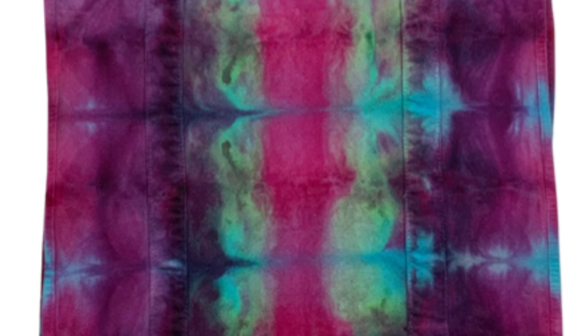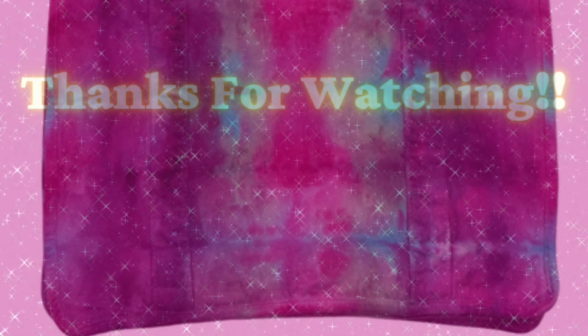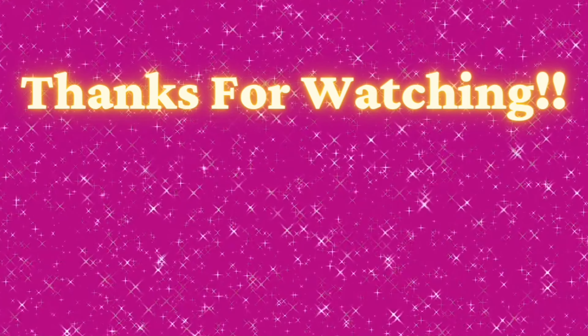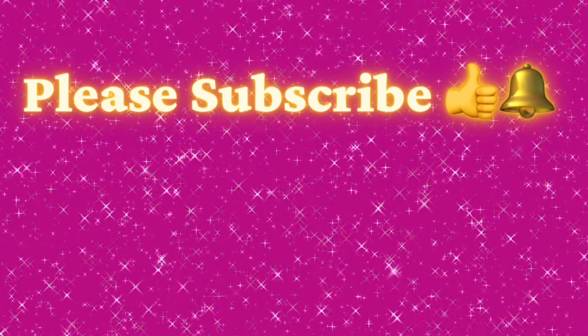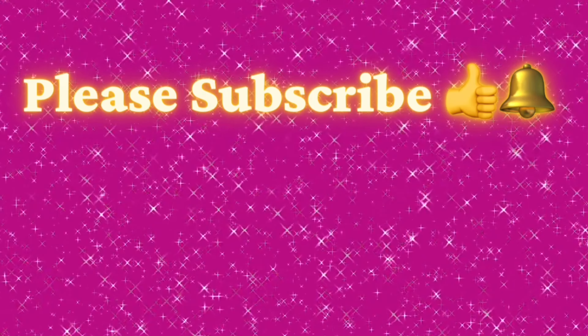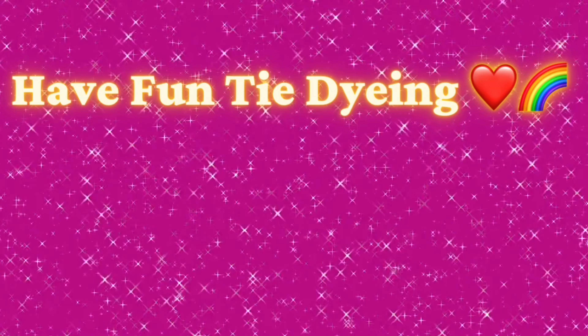So what do you guys think? Please leave me some comments down below. Thank you so much for watching. Please subscribe to my channel, leave a thumbs up, and then click the bell and set it to all — that way you get notified of future uploads. And remember, have fun tie-dying!